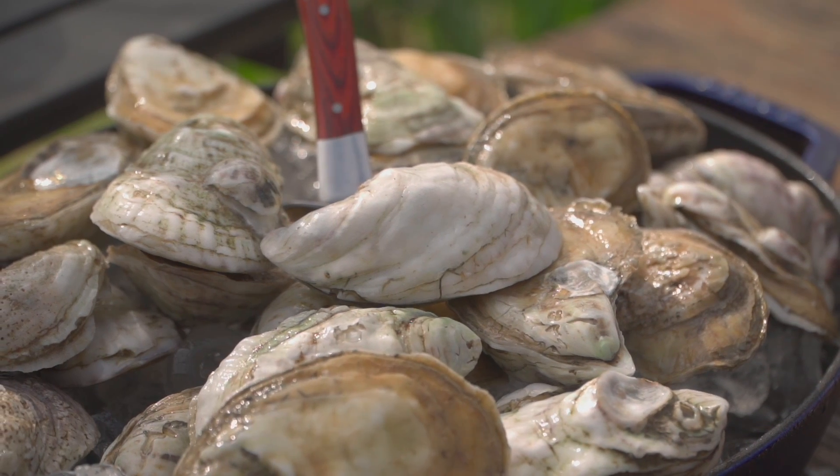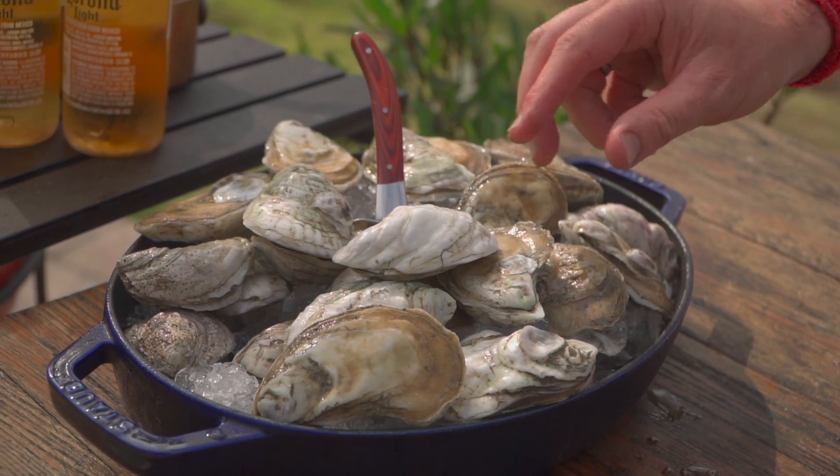Anytime you do an oyster roast you got to make your own cocktail sauce, and of course you wear the shirt you don't want to spill cocktail sauce on. Hey team, Chef Eric Gephardt here, hope you're doing well. I want to show you how to throw an oyster roast on your Kamado Joe. It's one of my favorite things to do.